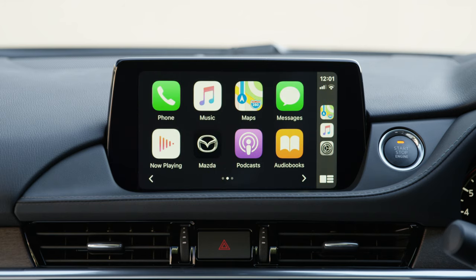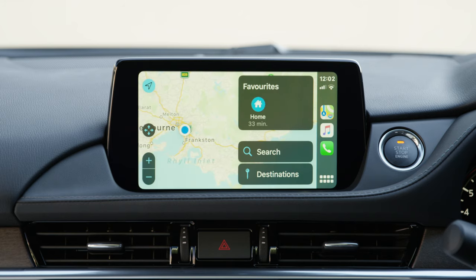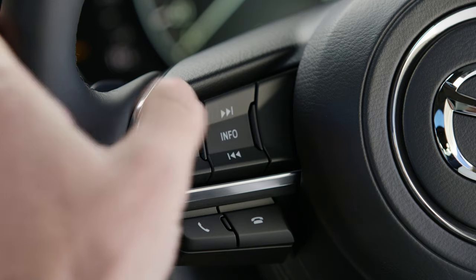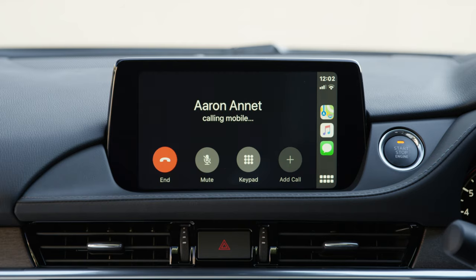The infotainment screen will display smartphone functions like maps, music, calls and messaging. You can also use voice control to activate Siri, make and receive calls and open and send text messages.